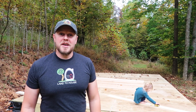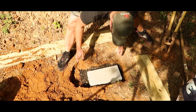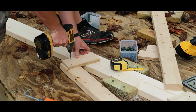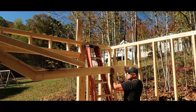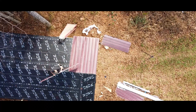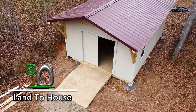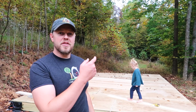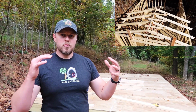Hey, I'm Seth with Land the House. You're watching the Build a Shed series. In the previous two videos, I installed the footers and then the base. Now it's time to build the trusses for the roof.